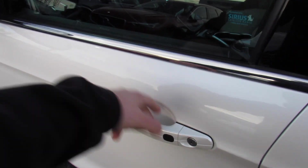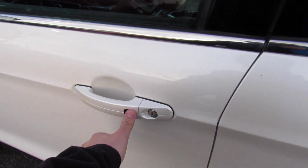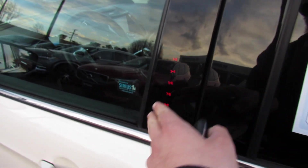Keyless entry — just walk up to the door, grab, and it will unlock. Touch right there to lock. And in typical Ford fashion with the keyless entry keypad, if you press the last two together, it will also lock the vehicle.